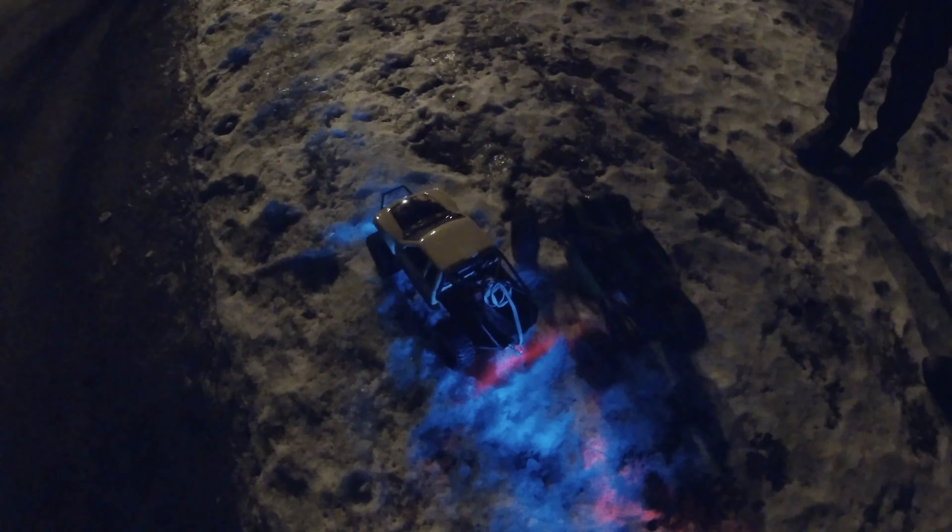So a couple of maiden voyages — what'd you call it? Bomber? A shakedown? A shakedown, yeah. A shakedown of the bomber. Bomber shake.